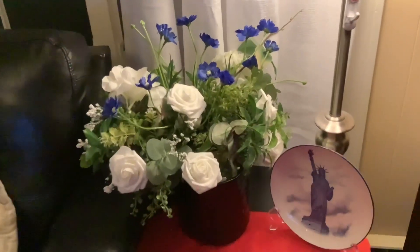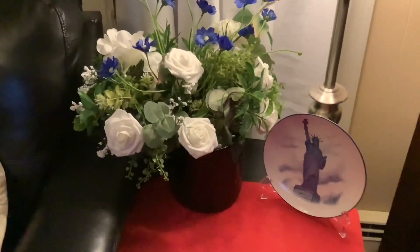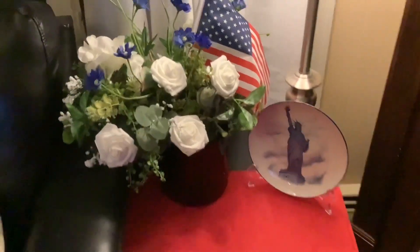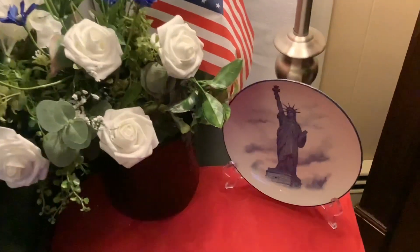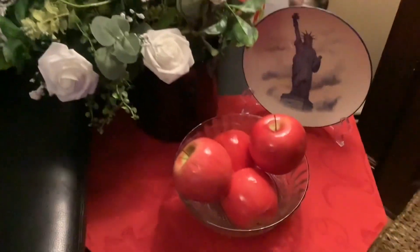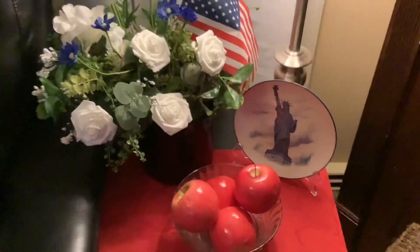That's how that's looking. Now all I'm going to do to make it a little more patriotic is add a little flag. So that's just about finished. To finish off this vignette I have the floral arrangement and the plate, and now I'm going to add something to the front space. For a pop of red color, I decided to add a little bowl of apples. And that finishes off this little vignette.